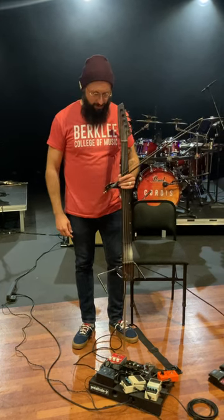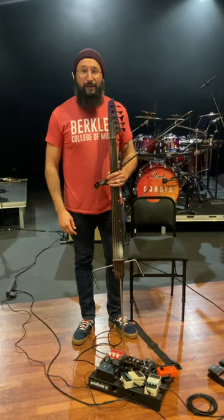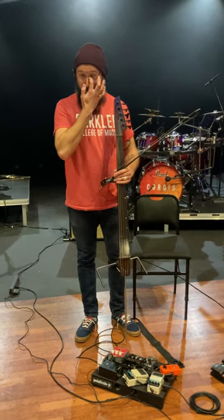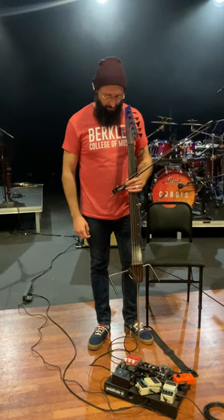Hey everybody, I wanted to make a video for my students primarily to show my setup here, but I thought it'd be cool for any of you that play an electric string instrument or are interested in playing one — I can show you a little bit about my setup here.